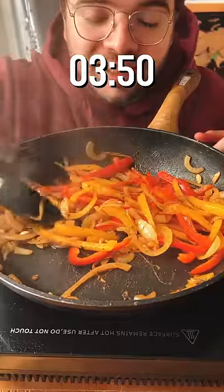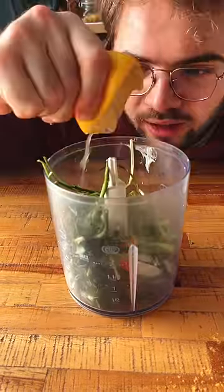Cook until slightly softened. Some yogurt, parsley, chives, lemon, salt.